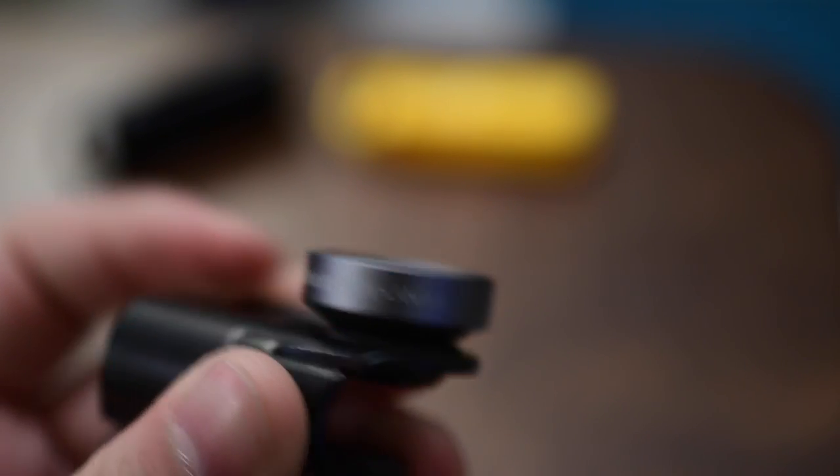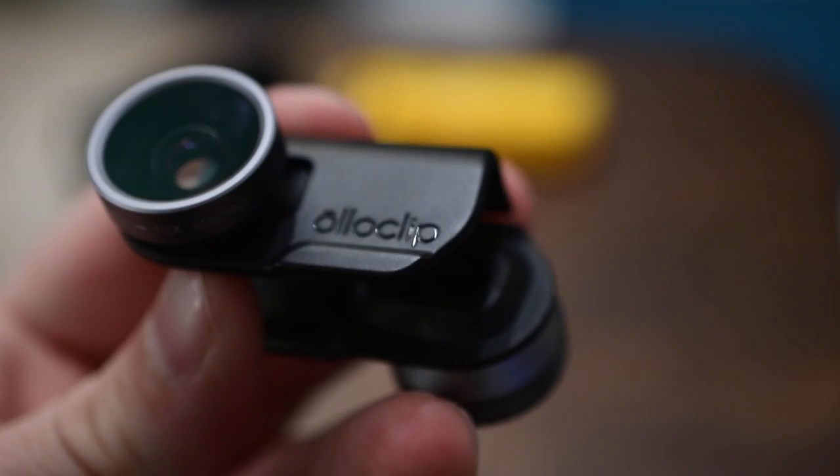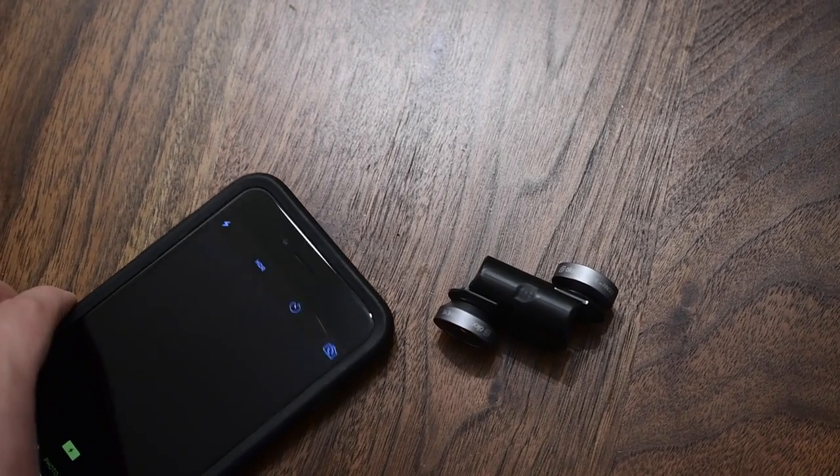What's always been really handy about the Alloclip lenses compared to others on the market is it actually works with both the front facing and the rear cameras. That's right — you could use the fisheye and take some cool selfies, or put on the wide angle and get all your friends in your selfie.